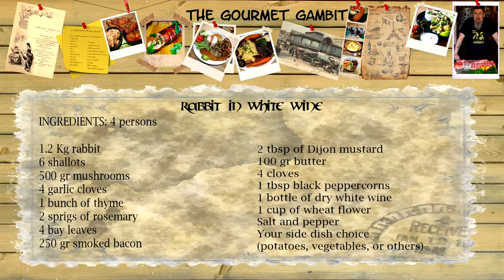Welcome back to The Gourmet Gambit. Today we're going to do a traditional French recipe: rabbit in white wine. Of course, white wine is not the only ingredient we're going to use. Let's get started.